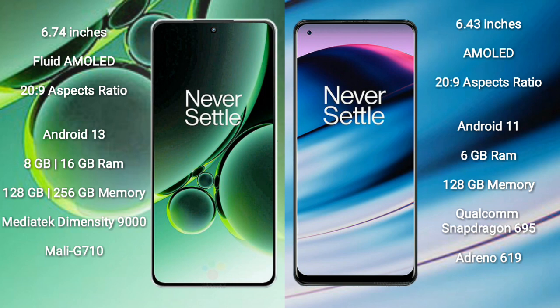The OnePlus Nord 3 runs on the Android 13 operating system, while the OnePlus Nord N20 runs on the Android 11 operating system. The OnePlus Nord 3 comes with 8GB or 16GB RAM and 128GB or 256GB internal storage.